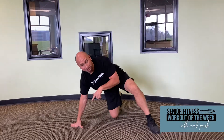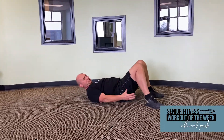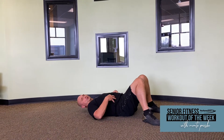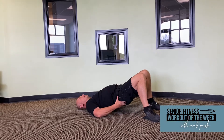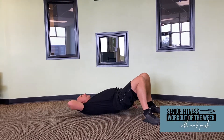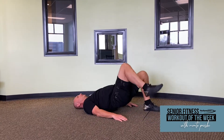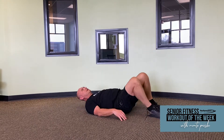Our final one is going to be a glute bridge march. Get back down on the ground or on your bed. Bring your heels up close to your butt, keep your core tight, and drive your hips off the ground. Head is going to be laying on the ground or on your bed. Then I want you to march — one, two, three — and do ten of those. Three sets of ten.